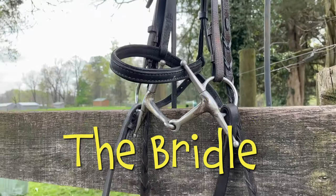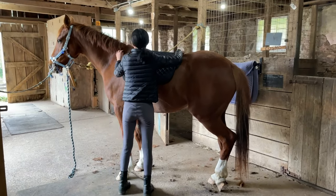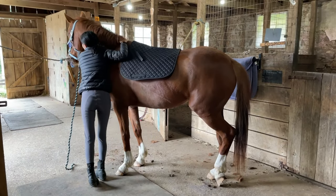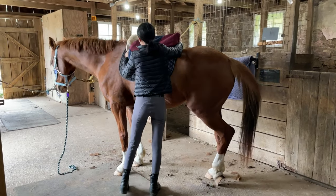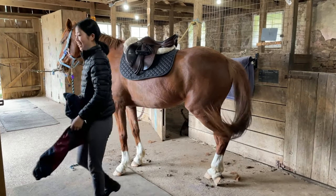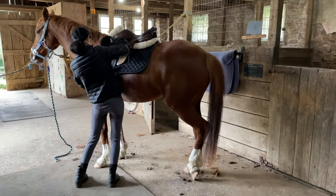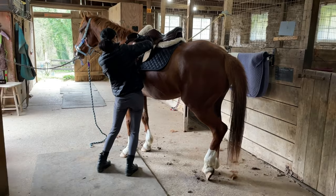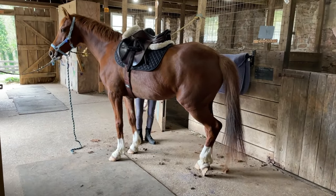Now that we know what all the stuff is called, let's find out how it goes on the horse. First, the saddle pad gets put on — that protects the horse's back from the saddle. Then she puts the saddle on, and this one has a cover, so she takes the saddle cover off. Then she attaches the girth to the saddle on one side, and then goes underneath the horse to attach it to the saddle on the other side.